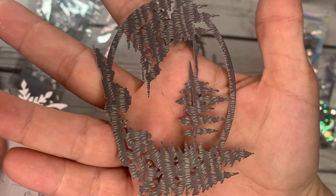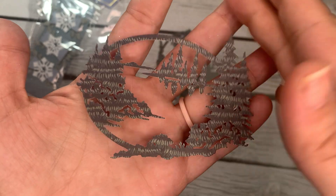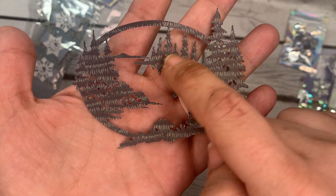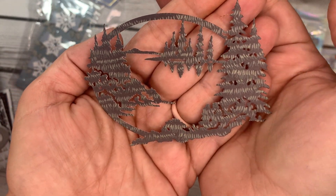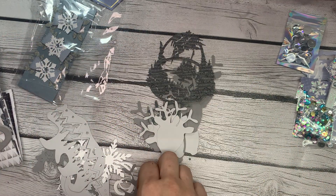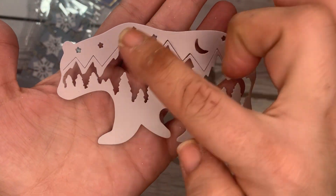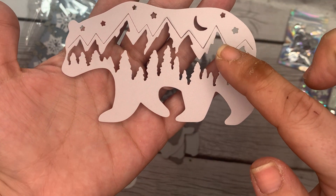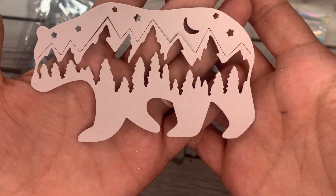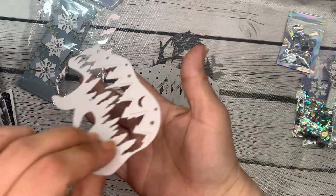It looks like a scribbly scene — wait, was I holding it sideways? It goes like this. There we go. It's like a scene inside a circle, and there are these trees on the outside, and some trees back here, and some trees even further away in the background. That is a really cool layering piece. We've got so many of these deer heads — definitely more than 10 die cuts here. We've got this really cool piece: it's a polar bear, and he's got a whole mountain range scene inside him with the moon and the stars and the trees, like in the forest. That's a cool piece. I've never seen anything like it. She sent four of those. Very nice.